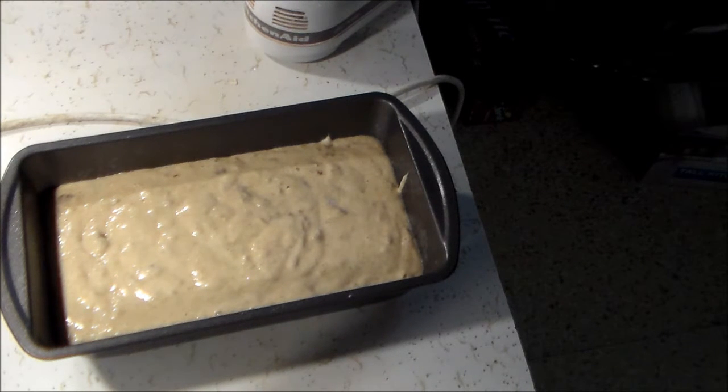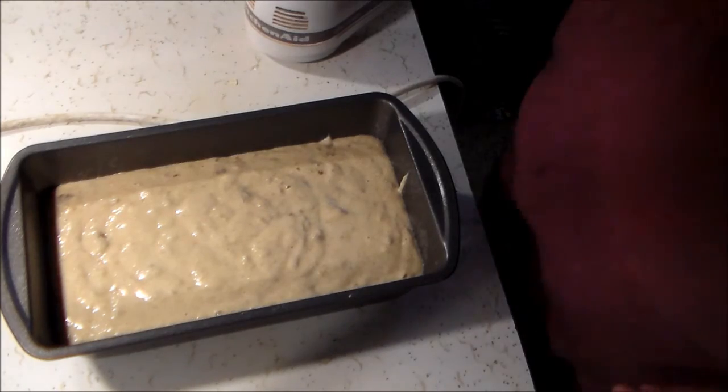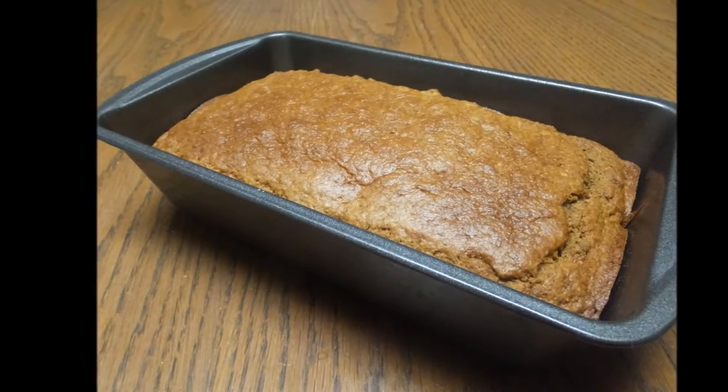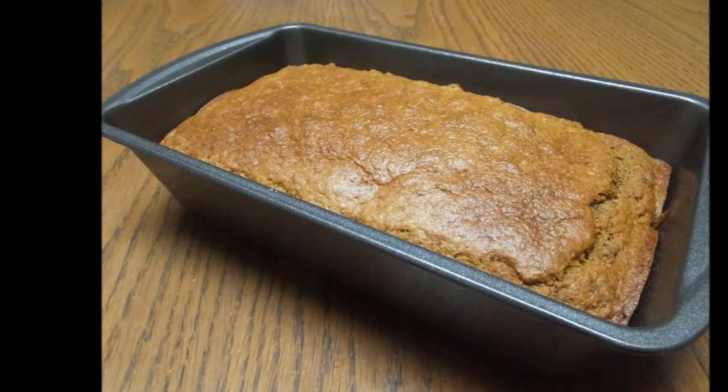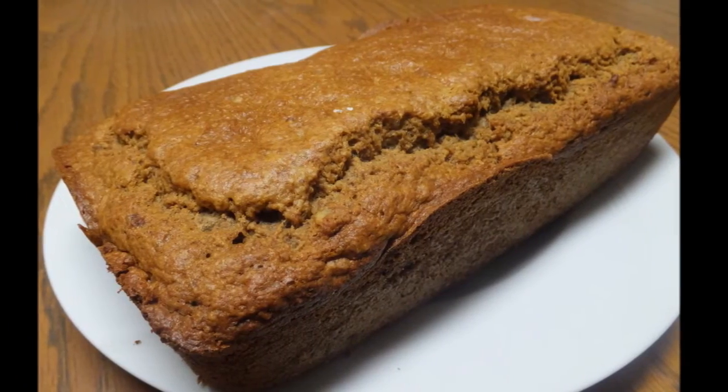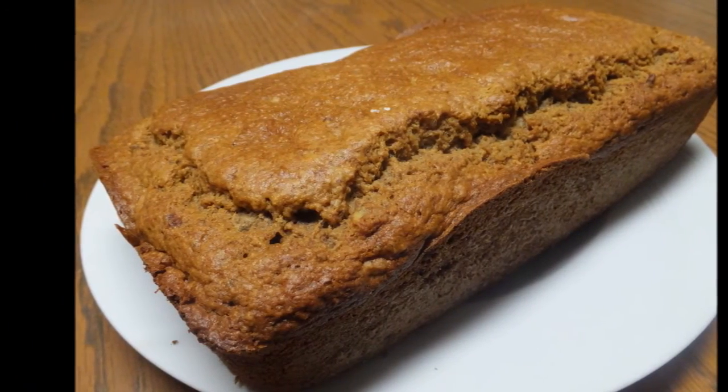To that I added a cup of pecans. You can use walnuts or skip the nuts altogether if your family doesn't like them. Pop it into an oven preheated at 350 degrees and bake for one hour — that works perfect in my oven, though you might need 50 to 55 minutes or a little bit longer. And that's it: whole grain, sugar-free banana nut bread.